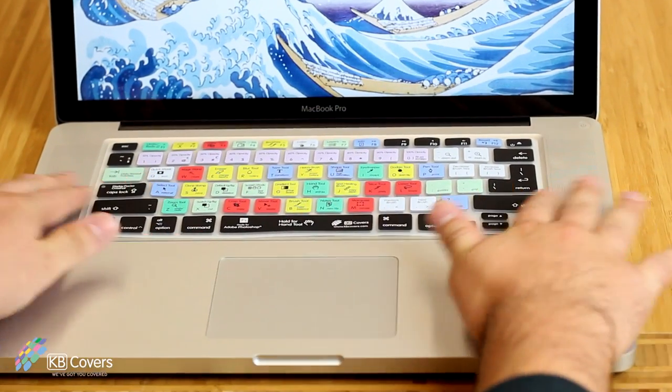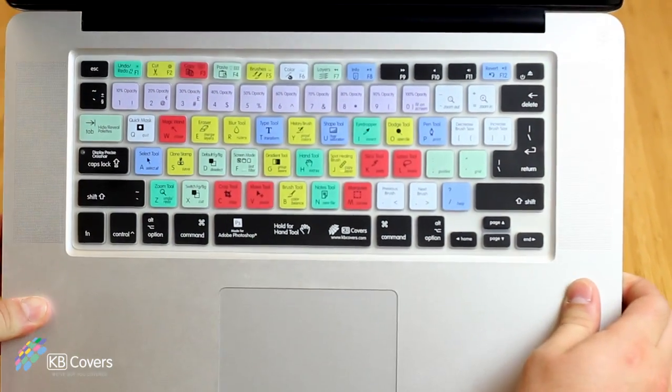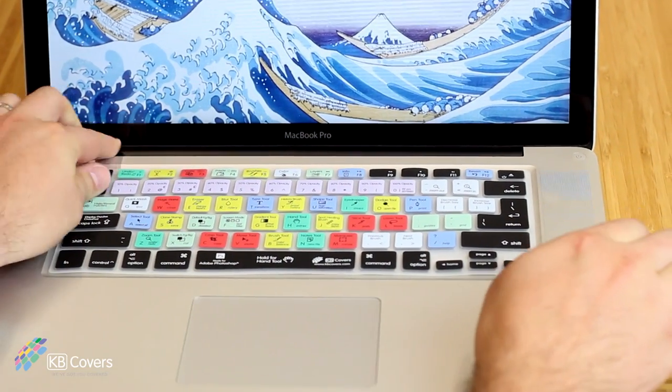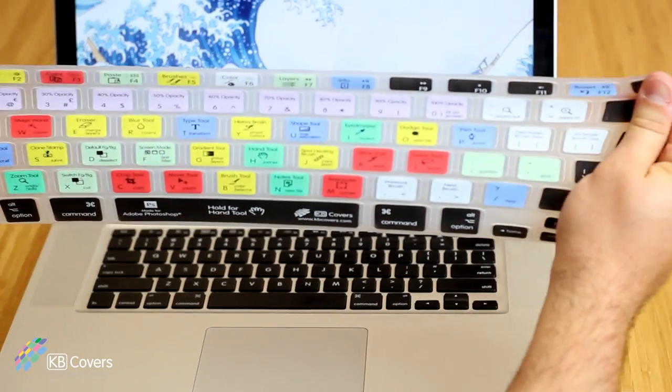Once you put it on, you will notice immediately how snug it fits on the keyboard. There is no need for any adhesives or glues with a fit this good. KB Covers' colors are heat infused so they won't crack or chip, and are designed for long lasting durability.